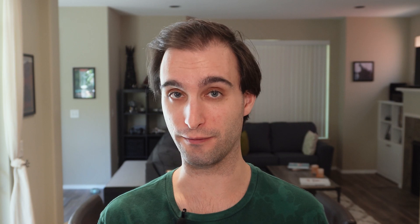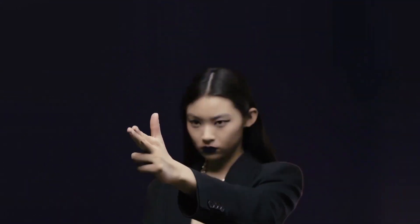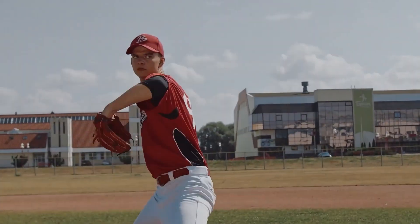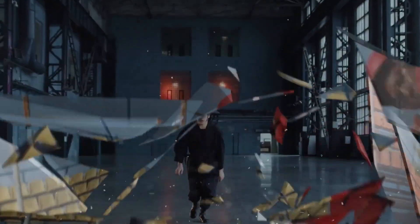Here's a cool pack of shattered glass transitions for DaVinci Resolve. There are 10 of them, and they can make pretty much anything look cool — from a TV show to an action commercial or any project where this effect would be appropriate. They look professional, they look clean, they're easy to use, and no plugins are required. You can get the commercial license right now for $29, down from $33.